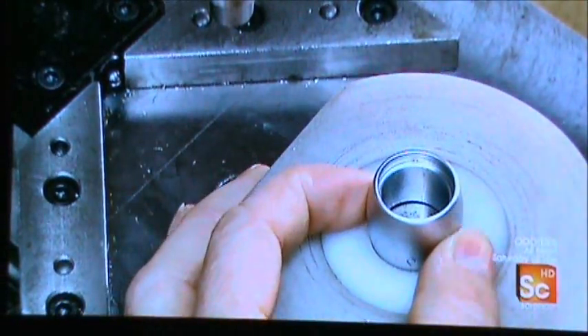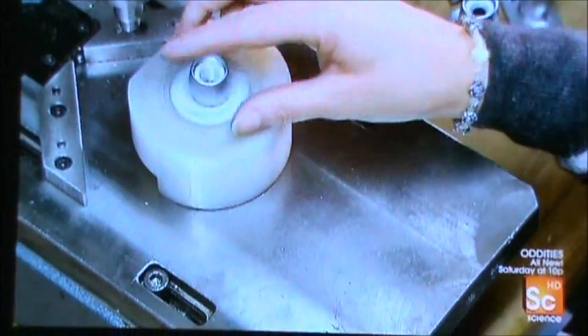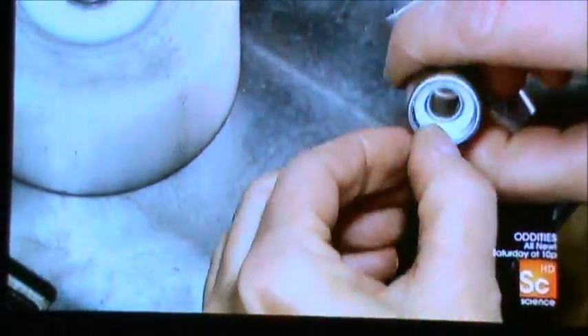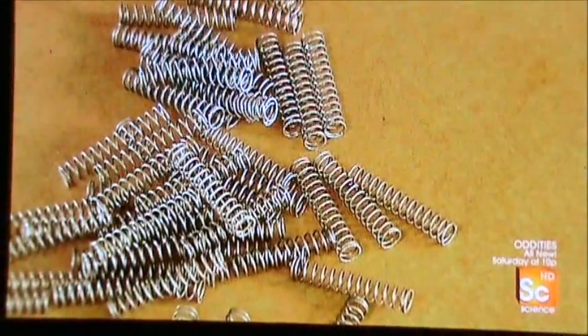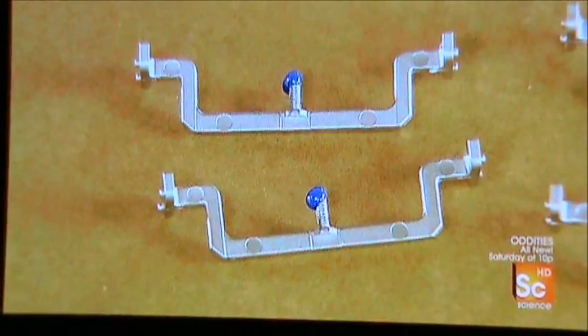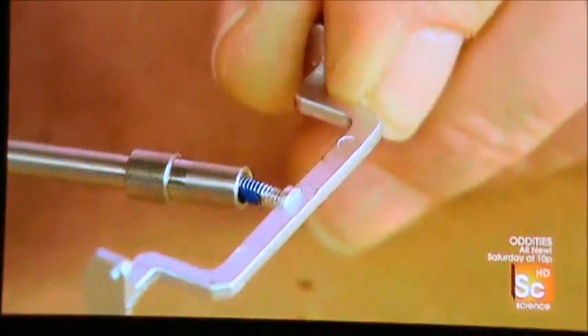She installs a similar insert in the adjustment nut and screws the two parts together, then sets aside the nut and blade support assembly. She slides a spring onto the razor's center rod — this spring pushes up the rod to open the butterfly flaps. She dabs thread lock glue on the threaded section of the butterfly flap support part and screws the part to the razor's center rod.